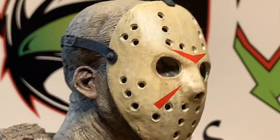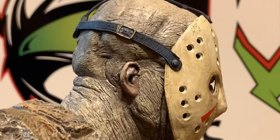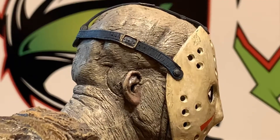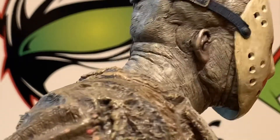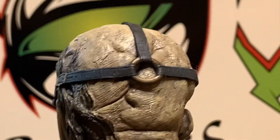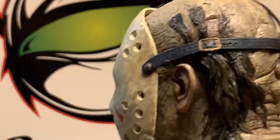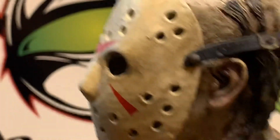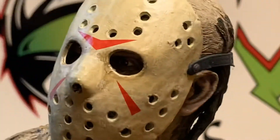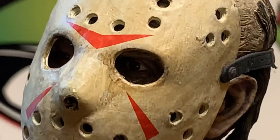Look at that detail — the detail in his coat, the wrinkles. Wow, look at his head man. That is awesome.